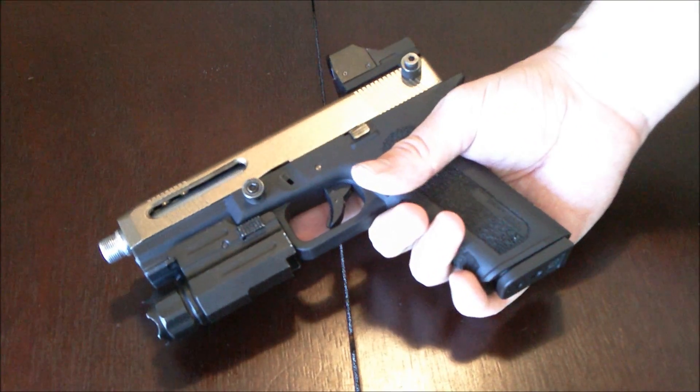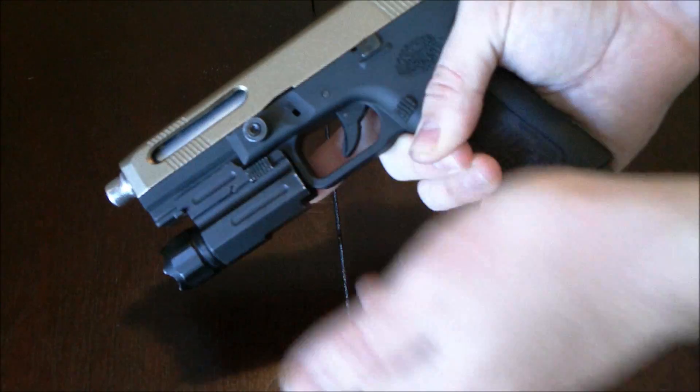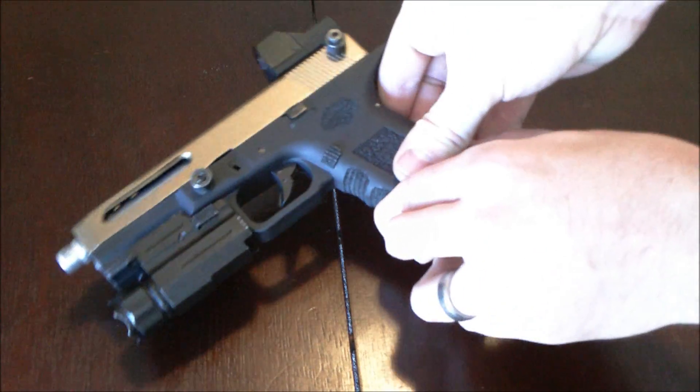The big changes that I made: we added this little flashlight to the front. It's an NC Star LED unit and it works really quite well. I like the thing. The only problem is sometimes when you set it down, it turns the light on. That's a bit of a pain.